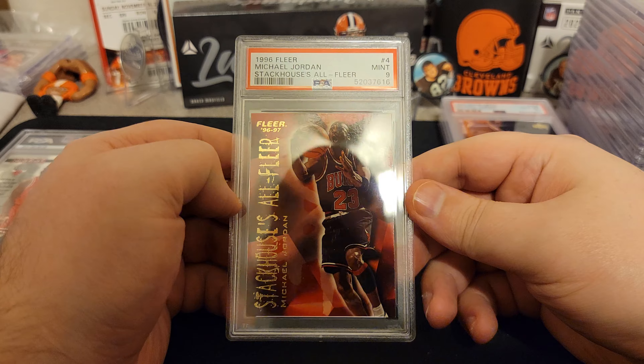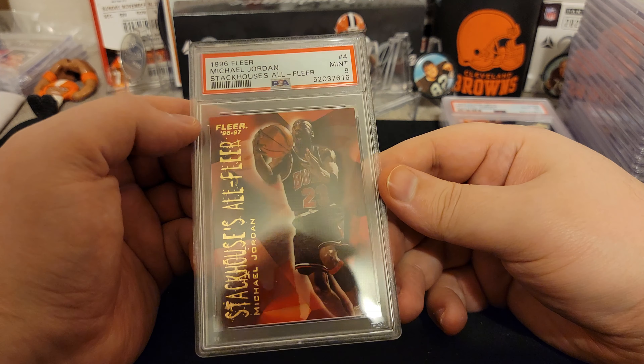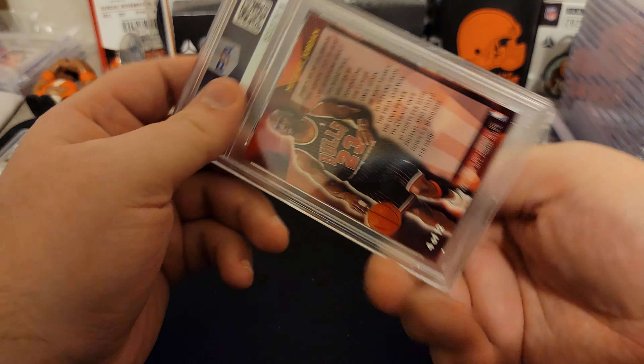Got a nine on Jerry Stackhouse All Fleer. This one looks really good too — maybe some whitening there. Nine, though — not bad.